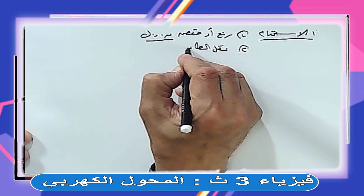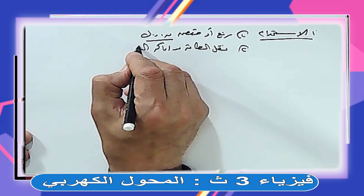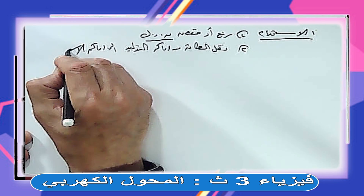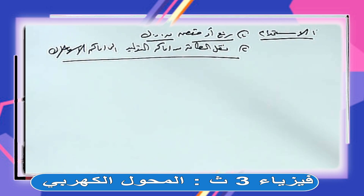استخدام تاني: نقل الطاقة الكهربية من أماكن التوليد إلى أماكن الاستهلاك. الكهرباء في مصر بنجيبها من السد العالي في أسوان لحد القاهرة والإسكندرية. السلك ليه مقاومة وبيضيع طاقة في صورة حرارة. عشان كده عند محطات التوليد بنرفع الجهد قوي، فبيقل التيار اللي بيمشي في السلك ومش بيتحول لحرارة كتير.